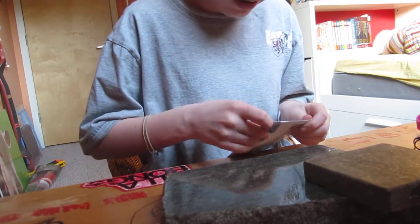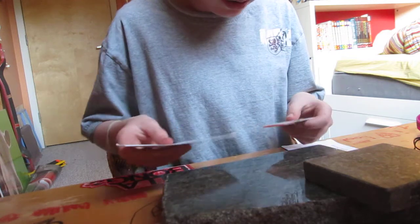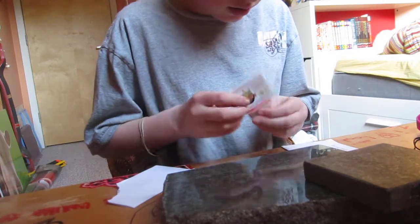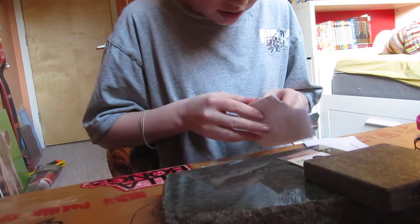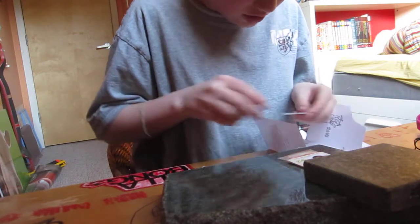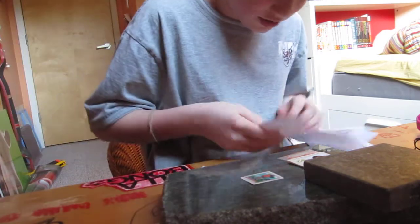Damn it, I ripped the note. Sick. Here are the pivot cups — smaller than I expected, but sick. Oh, here's a note. Sick. The Remix sticker. That's awesome.